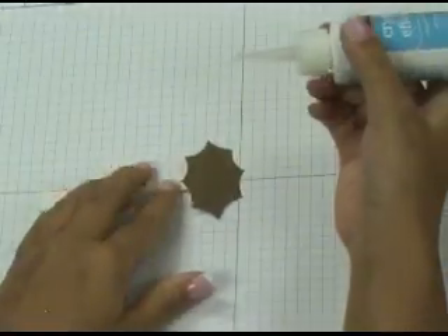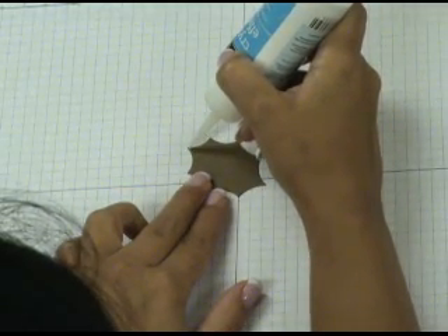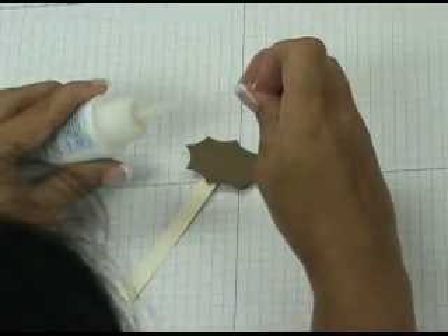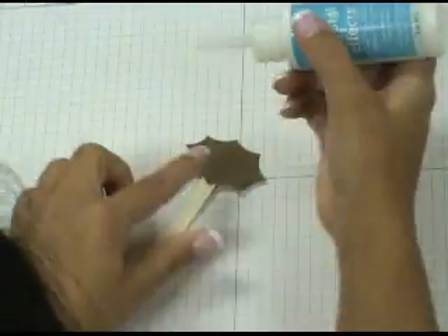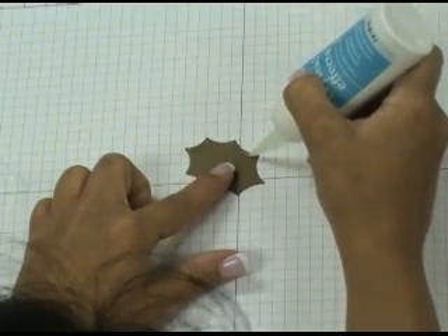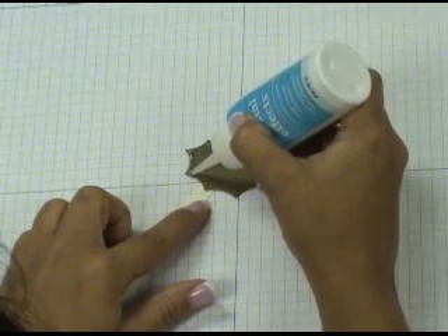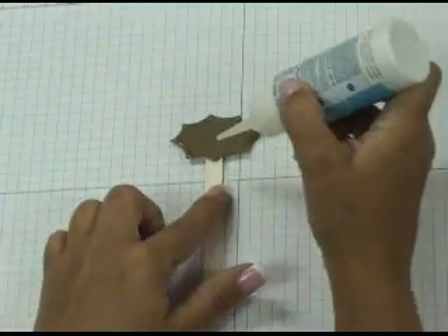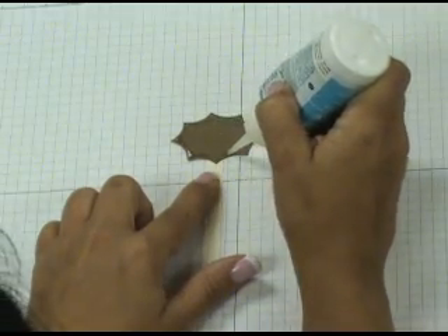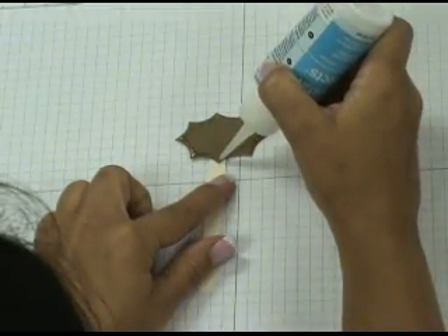Grab some Crystal Effects — this is a clear, very strong adhesive from Stampin' Up. Gently squeeze and place a thin line of Crystal Effects all along your holly leaf. I like to keep a pin nearby when I'm working because the tip clogs fairly quickly, and that helps keep it clear. Just create an outline of Crystal Effects along the edges of your leaf. The more you flatten the line of adhesive, the flatter your glitter is going to be.